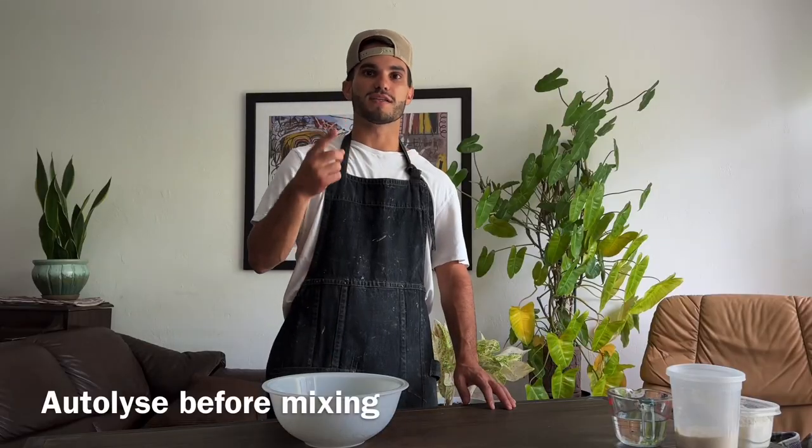Step number one is autolyse. Autolyse is the time where you mix the water and the flour together before inoculating or adding any yeast inside your dough. This allows for the gluten structure to develop before the fermentation happens.